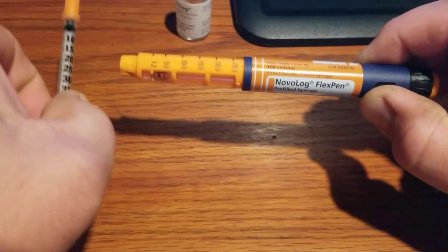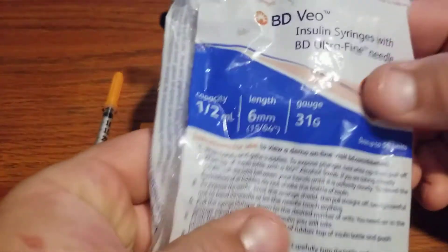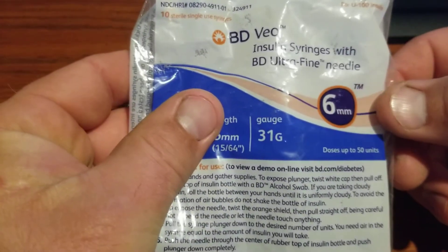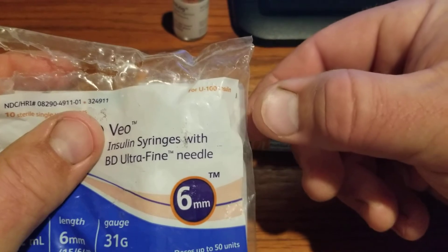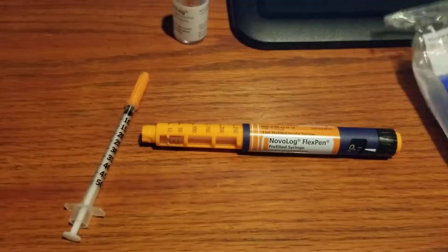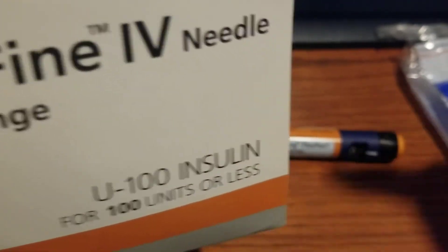I have the correct syringes. Normal syringes are only made one way, and if you look closely on the packaging you'll see they're for U100 insulin — and the box is also labeled for U100 insulin.